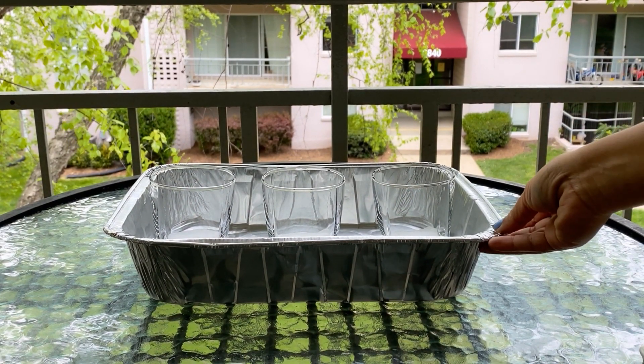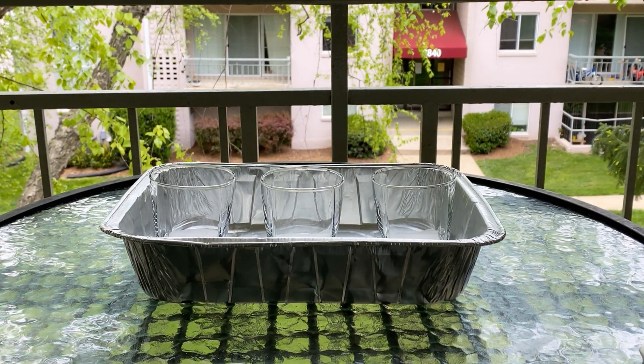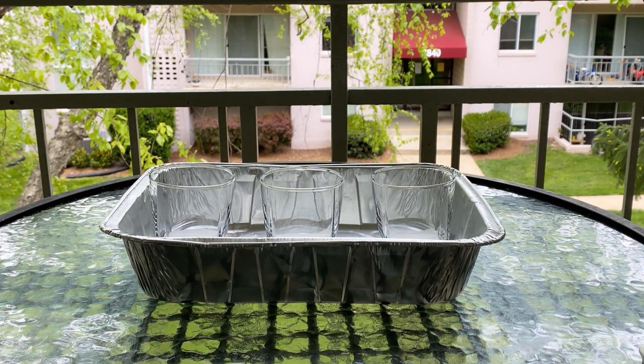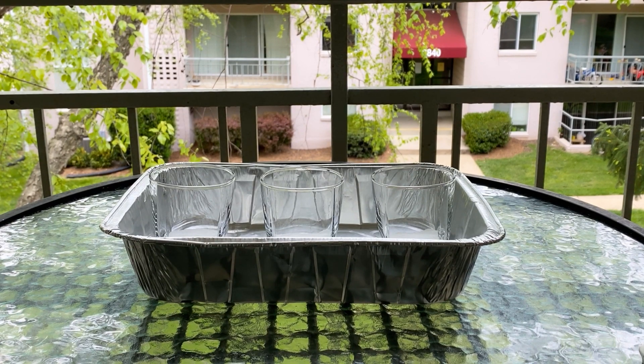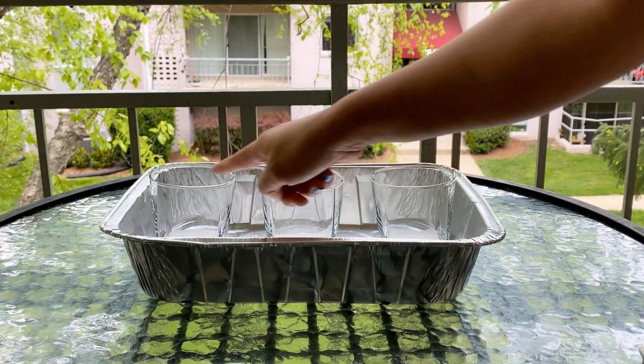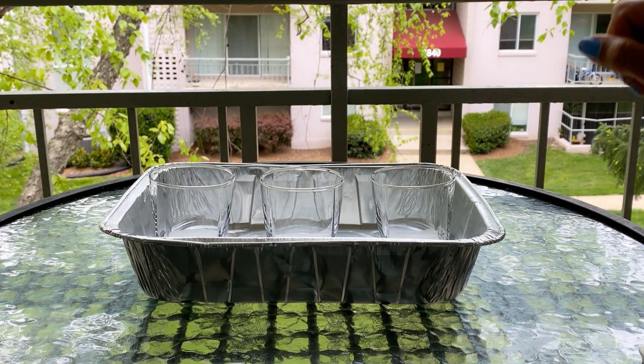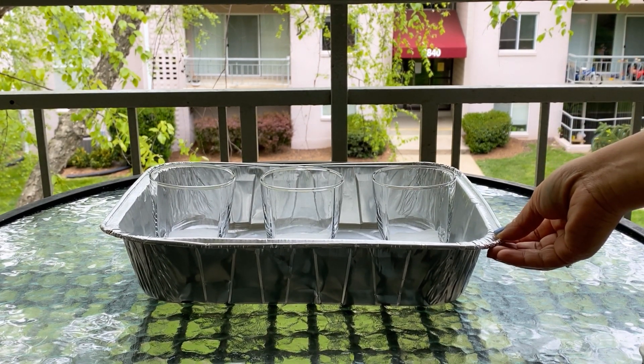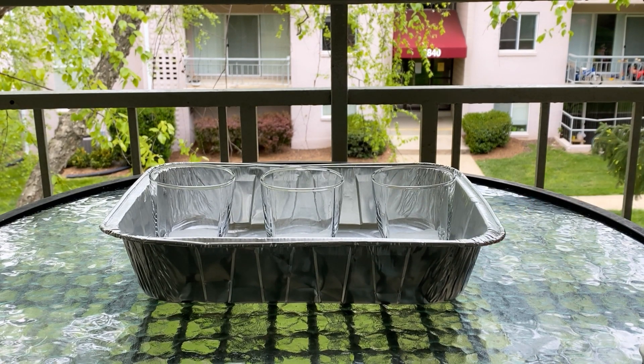Here I have taken three cups and I have already added baking soda, approximately one tablespoon in each of them. It will be messy, so I am using this baking tray. Now next I will add the green color here.